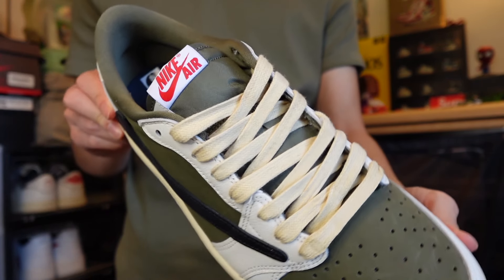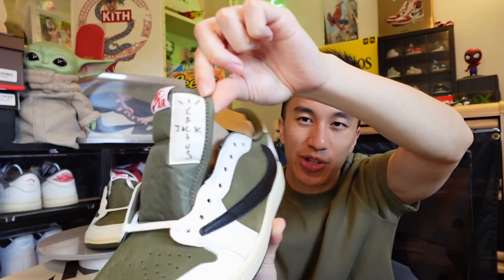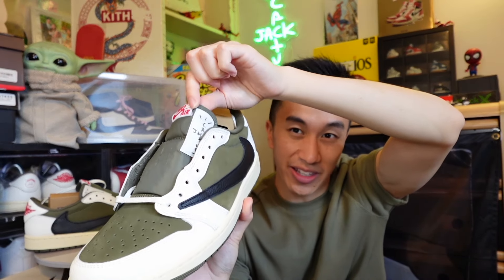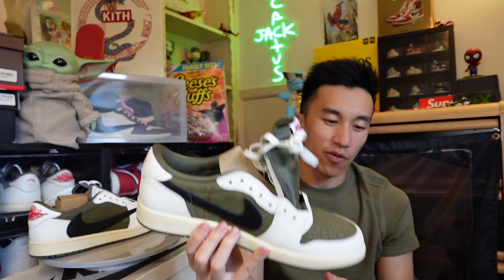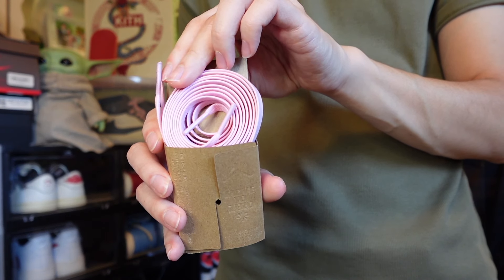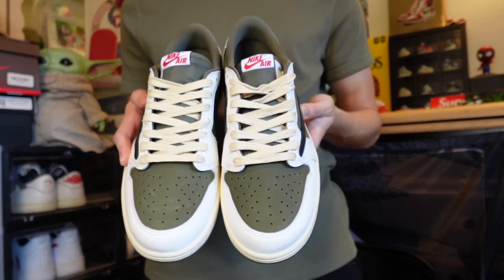Moving to the tongue, we do have that olive tongue as well, followed by the Nike Air tongue tab which is in red. On the side of the tongue we actually have the Cactus Jack logo, which is super subtle but super nice. When you're wearing the sneaker with the tongue laced in, you probably can't even see that logo, but I love those little hints of branding. The laces that come with this sneaker are flat white, which feels too plain. They do come with additional laces - black and pink colorways - though I wish they came in cream.